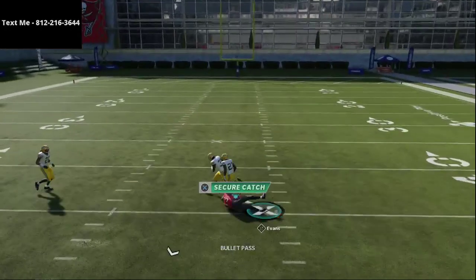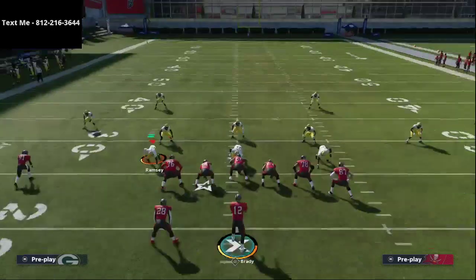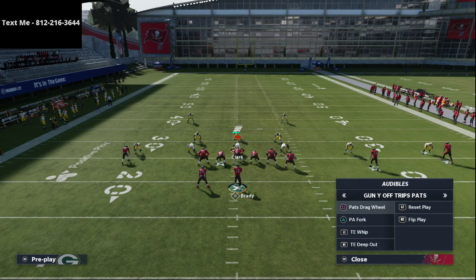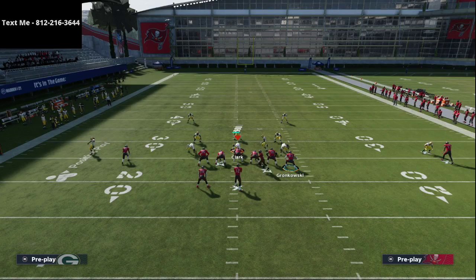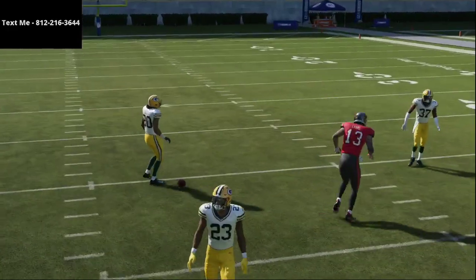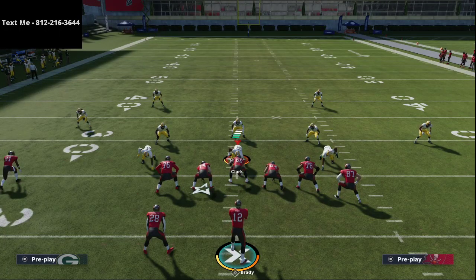On the skinny post, if you have a good receiver with over 90 deep route running, you're oftentimes going to get separation. That skinny post typically gets off the defender really easily and you can make a play. Against this formation, a lot of people like to play some type of cover zero, which simply is not effective and is not going to work well, even if they shade coverage over the top. DeCroft has some of the best pocket presence in the game, and that's how you run that first setup.